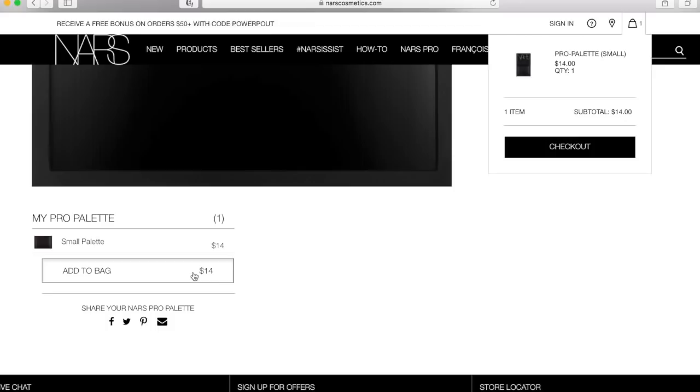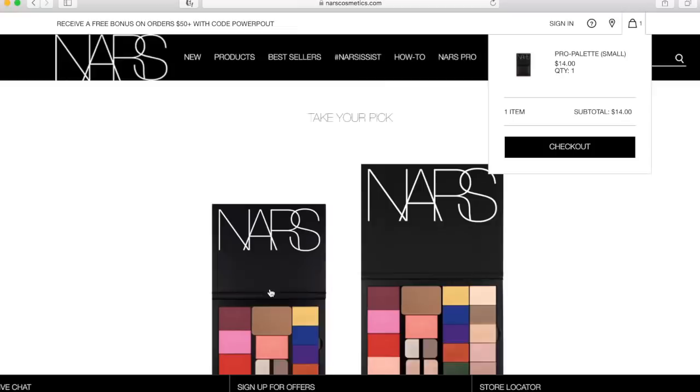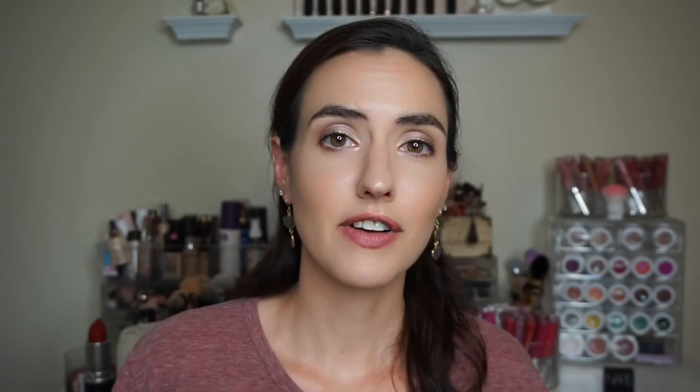There's a small palette for $14 — NARS gives oddly specific sizes but it's about seven-ish by five and a half inches. And there's a large palette for $18, which is about nine-ish by seven-ish inches. It's a very smart move on their part to come out with their own magnetic palettes.